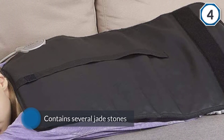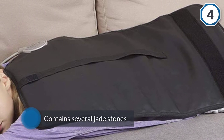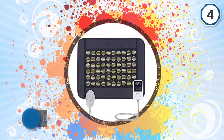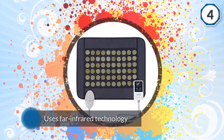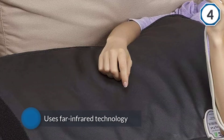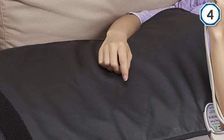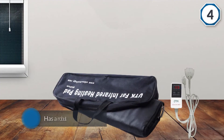At first glance, you may notice that this heating pad is a bit pricier than you'd expect. This is due in large part to the fact that it contains several jade stones, which help relieve muscle tension in the arms, legs, shoulders, back, and other parts of the body. This heating pad uses FAR infrared technology for pain relief.